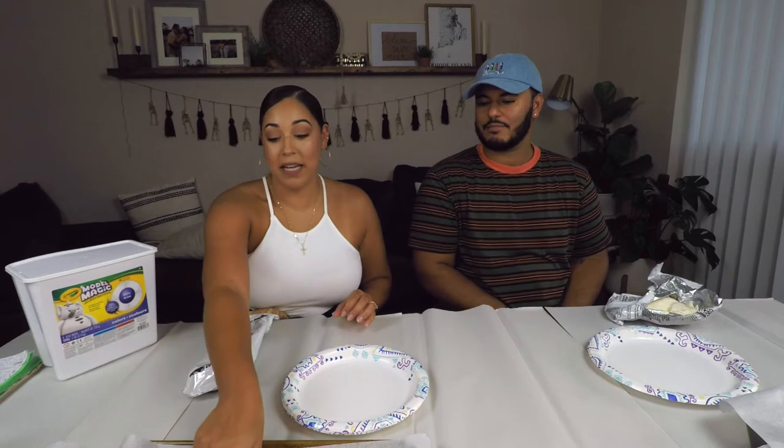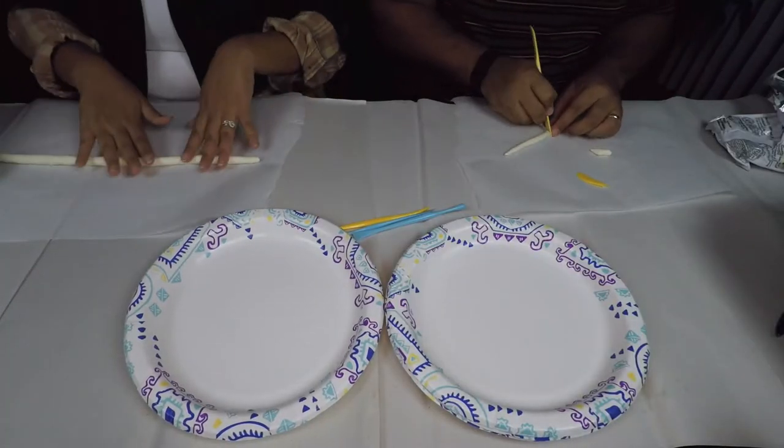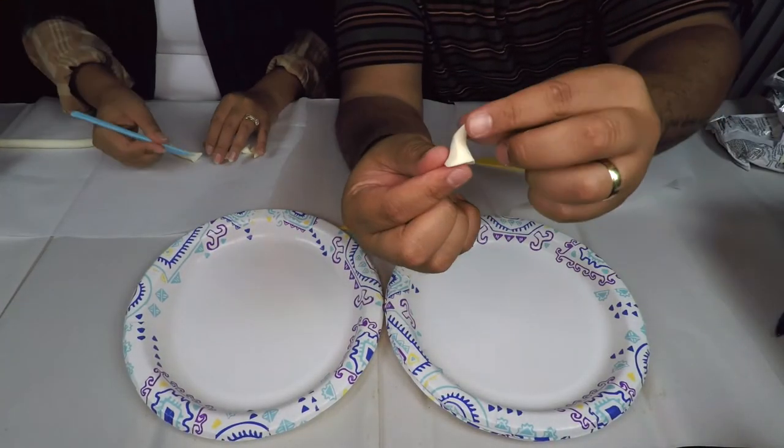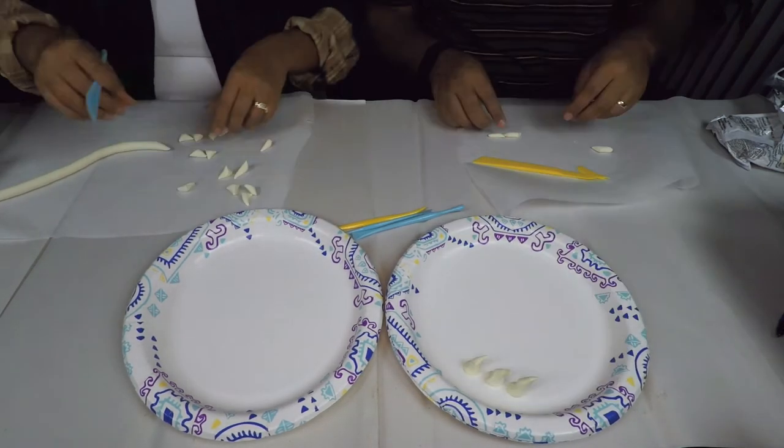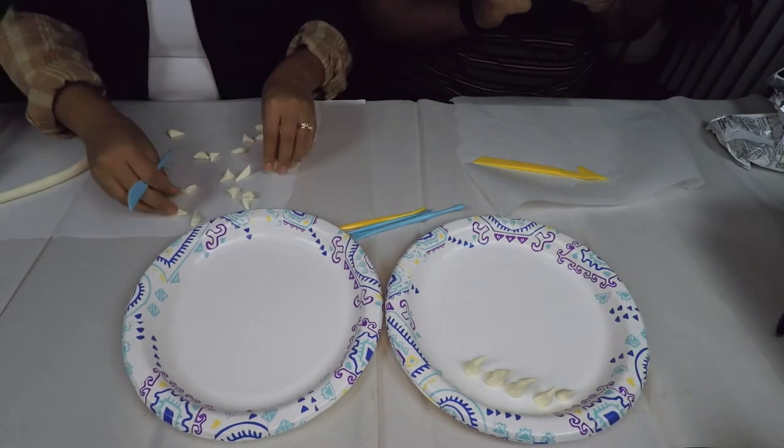If you haven't worked with Model Magic before, it's air-drying clay. We're going to cheat a little — I have cookie sheets with parchment paper, and we read online that putting it in the oven at a super low temperature can dry it faster with just a little cracking. Since we're filming and need to save time, that's the fastest way. We're making teeth of literally every single shape and size to look really creepy and demogorgon-like. I started by rolling out a long strip of clay, cutting out little triangles as a foundation, then molding them by hand into all different shapes. We spent maybe a couple of hours just making the teeth, but so worth it.